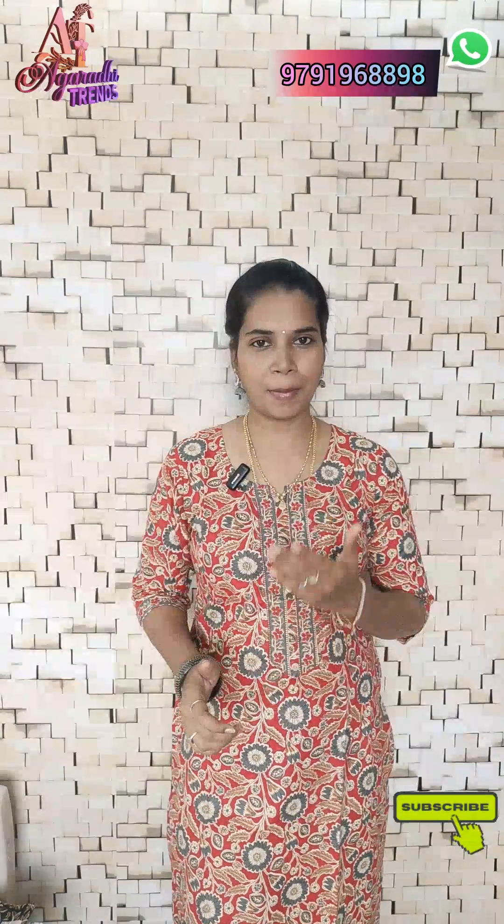Hi, hello my dear sisters, welcome to Agarathi Trends. If you are watching for the first time, please subscribe to our channel.